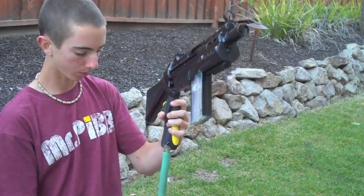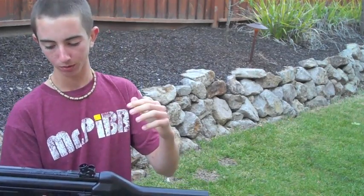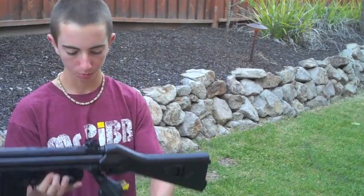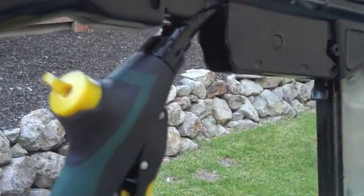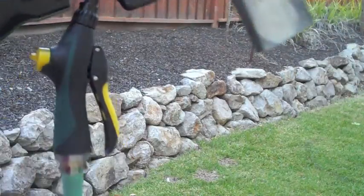We have just a simple garden hose that we found at Home Depot. We cut off the piston head from the gearbox and put it in the barrel, and when you pull the trigger it releases the air. We also have this cool feature right here that adjusts how much air is released when you pull the trigger, which helps with rate of fire and FPS.